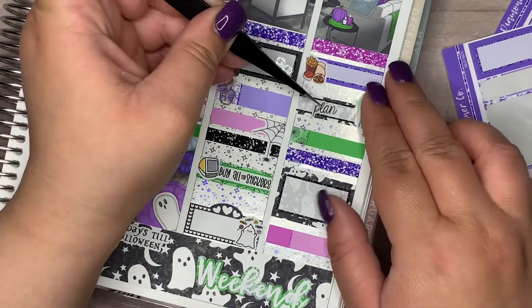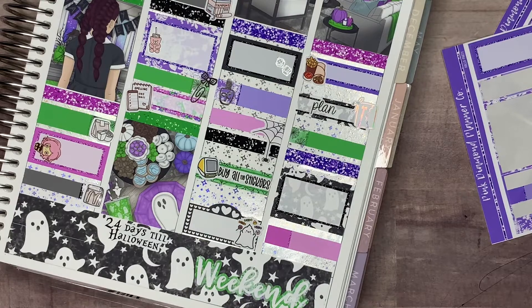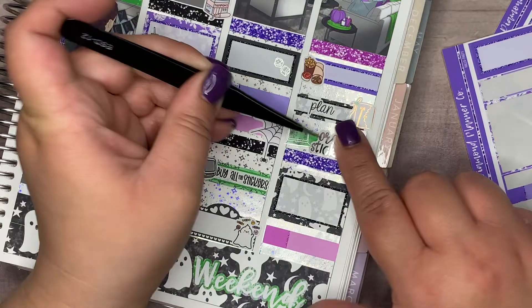That is going to be it for this plan with me. I hope you guys enjoyed this plan with me, and I will see you guys in the next one. Don't forget to hit subscribe, like, and I'll see you guys next time. Bye!